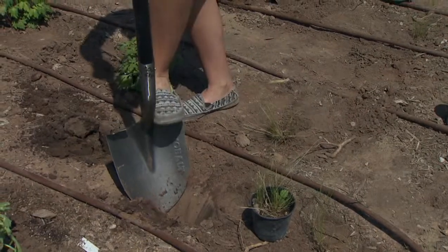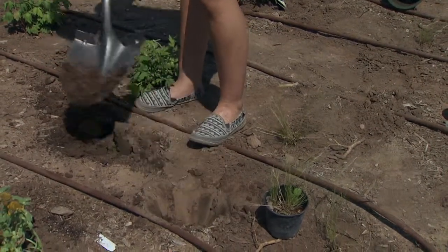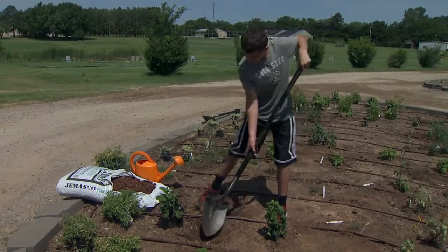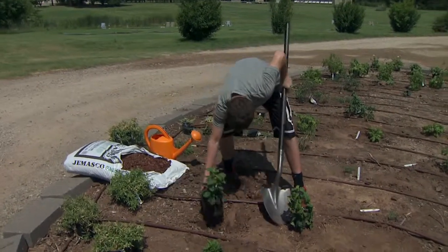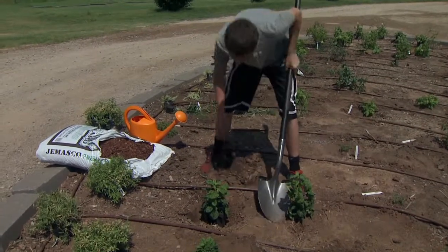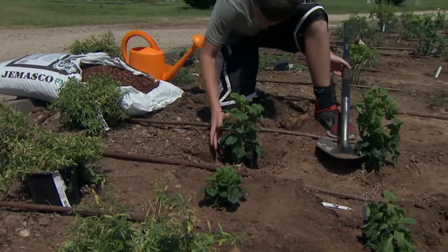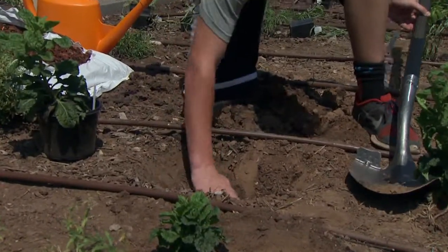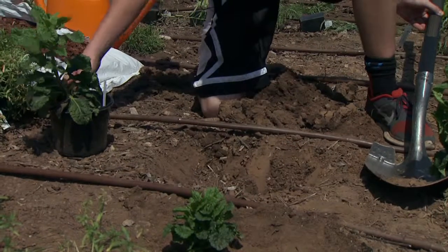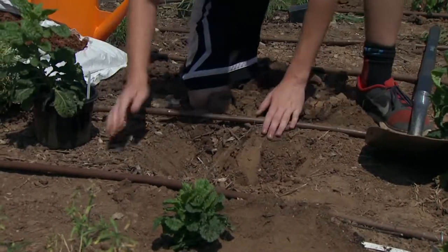It doesn't have to be too deep — you just want it as high as the soil in the pot is with the plant. Once you think you have it big enough, put the pot inside the hole and see if it's at ground level. If it's at ground level, it's good. If not, fill it back in a little bit and check again.